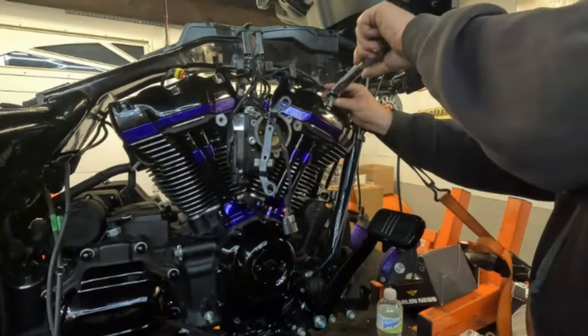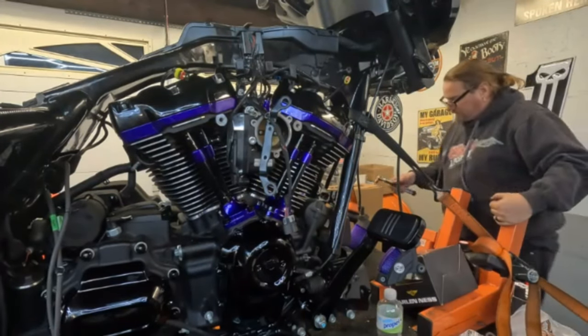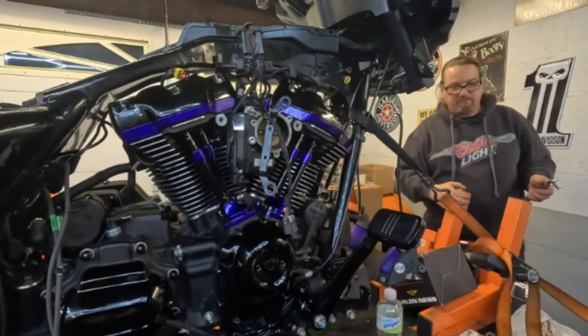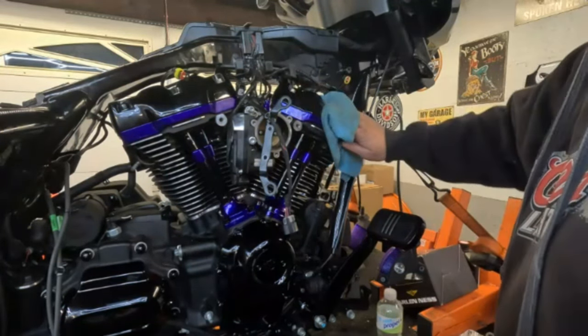Have you guys any questions or comments? Do you like the bike, do you like the way it's turning out? What would you have done differently? I think this person is going to be very happy when she sees her bike — I've been texting her pictures because I'm excited about how it's coming out. The upper rocker box is done. I like to wipe my fingerprints off while I can — this way it looks fresh and new for when she picks it up.